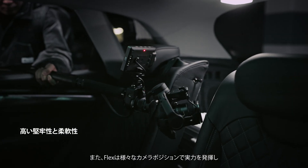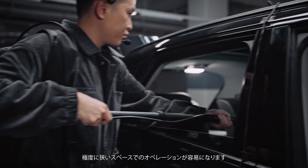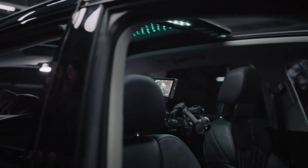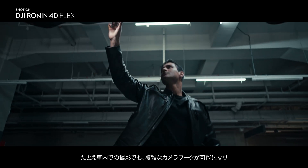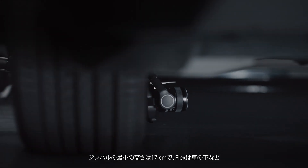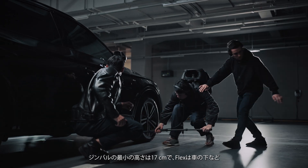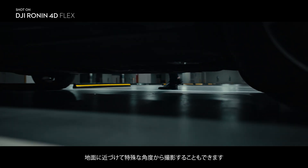Flex also enables greater versatility of camera positions, allowing effortless operation in extremely narrow spaces. Even in car interiors, complicated camera movements can be achieved, expanding your creative possibilities. With a minimum gimbal height of 17 centimeters, Flex can go under cars, close to the ground, to capture specialized angles.